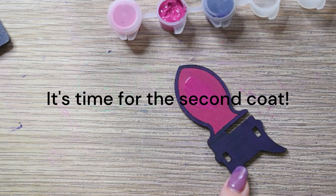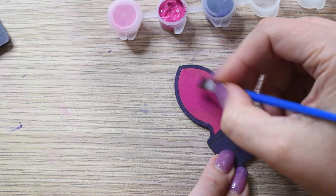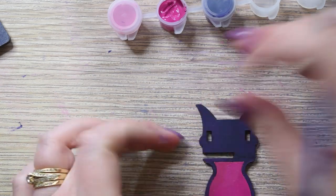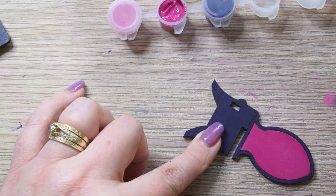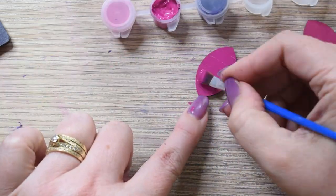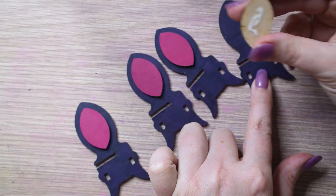It's time for the second coat. Ensure your pieces are completely dry before applying the second coat, and don't forget to clean your brushes regularly for the best results. After all the pieces are painted and dry, it's time to assemble them.